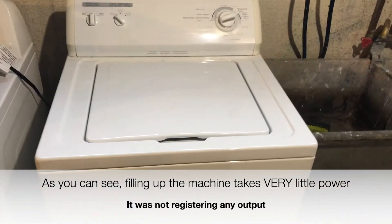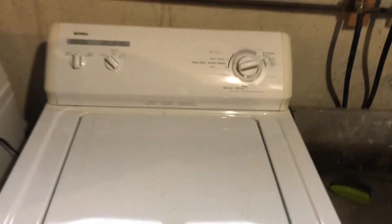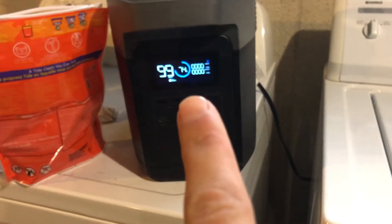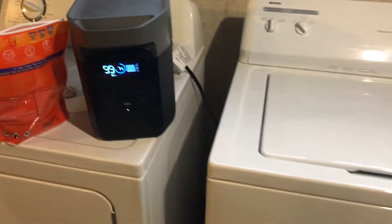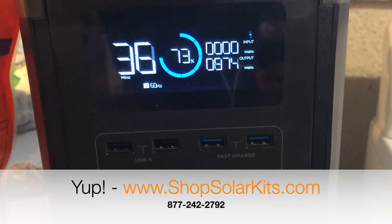Now for the moment of truth. I've just plugged it in and turned it on. You can see the water kicking out. At this point, the washing machine is using such little power to do that, that there's still nothing registering. I'm going to wait until it actually starts turning and tumbling the stuff in there to see if the EcoFlow can handle it. You can see 900 watts.